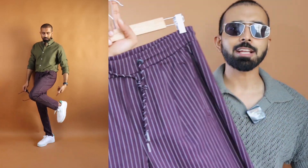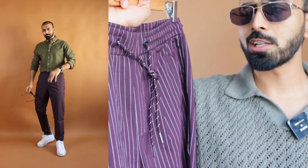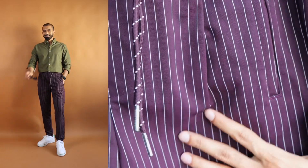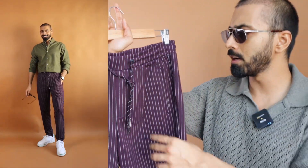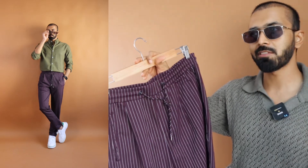Make sure that you have at least one drawstring pant in your wardrobe. For a good high quality drawstring pant, shop from two seasons before or one season before. This is actually a couple of seasons back collection from Jack and Jones premium — a nice high quality cloth in burgundy or maroon color, with white stripes going ever so subtly.